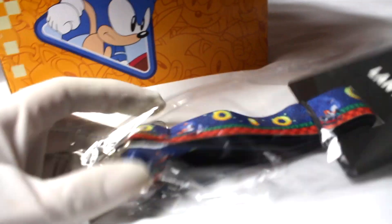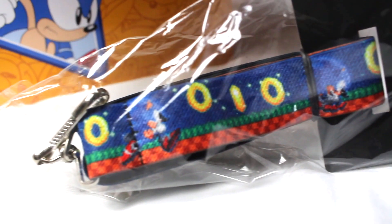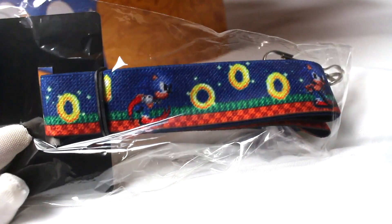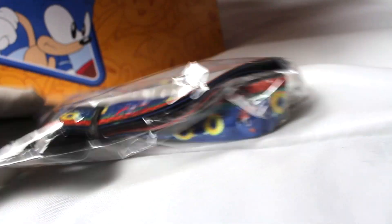First up we have a Sonic lanyard. I don't actually have a Sonic lanyard in my collection so this is a great addition. It has some really nice classic Sonic artwork — you can see the artwork on the lanyard if I zoom in. That's actually a really cool item, I quite like this.